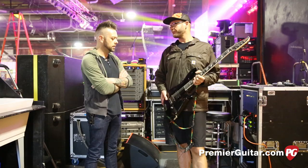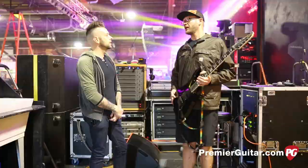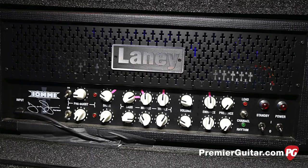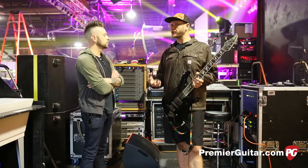You guys switched to Laneys — you're playing the Iommies? Yes, we are. We were a little unhappy with the way the Ironhearts were voiced and the gain structure. So we asked about the Iommies, tried them out, and they just sounded way classier — nice, nice overdrive. They sound meaner and thicker. It's just better saturation, more controlled. The other amps sounded a bit spongy for my taste at times.